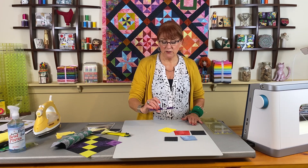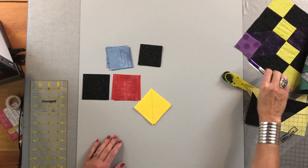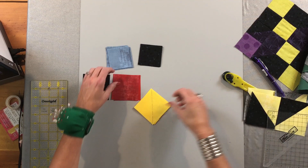The friction pen is heat erasable, so that mark will go away. If you cannot move your needle to the right, you will have to draw a second and third line that will be your sewing line. Those second and third lines should be a scant quarter of an inch from the center line.